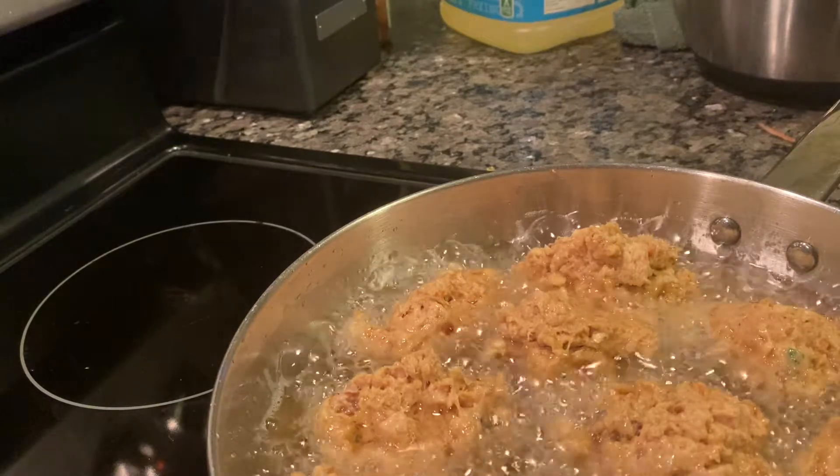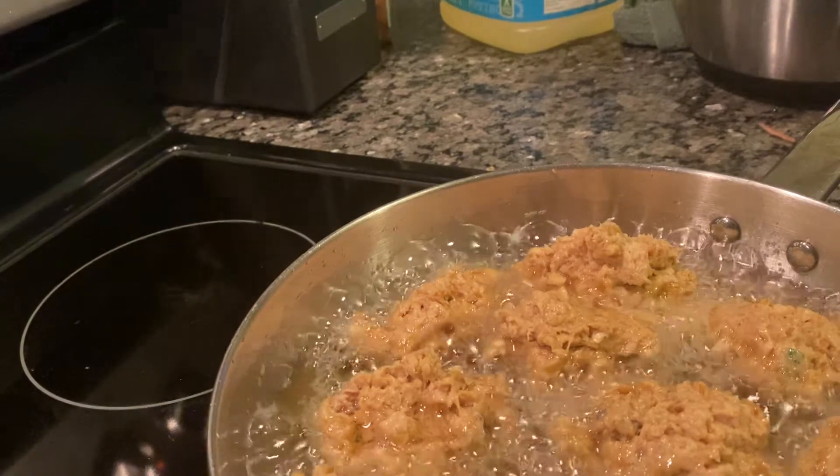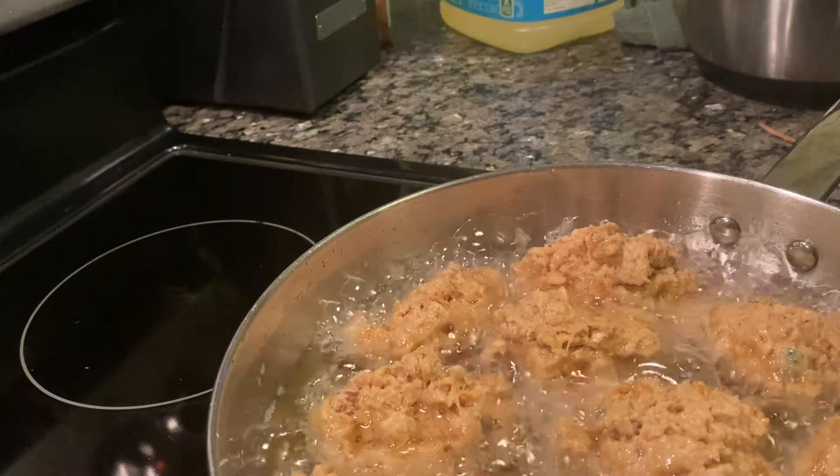I'm cooking some chicken rice and some canned biscuits — something quick and easy. These salmon patties probably cook like that in about two minutes.